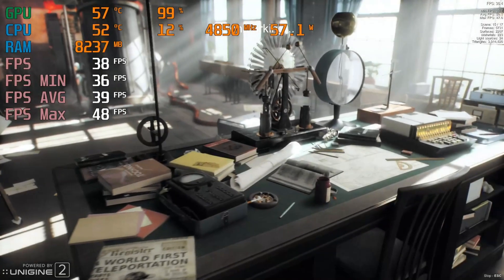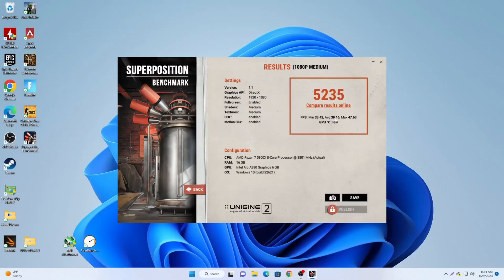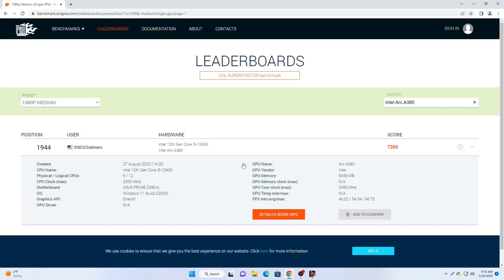I also decided to run Superposition on medium preset, just to see what score we could obtain. We pulled a score of 5,235, which is odd because the only other A380 score on the leaderboards scored well into the seven thousands. I assume that user was probably using the Gunnir A380 over the ASRock A380. The Gunnir looks a little more tech-heavy — dual fans, overclocks — whereas the ASRock version is a single fan, short PCB version, so I'm assuming they were using a different version of the card.